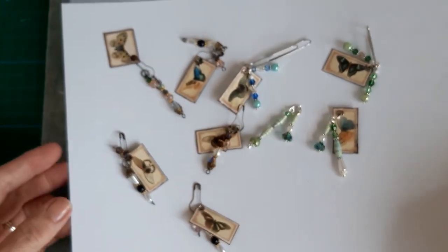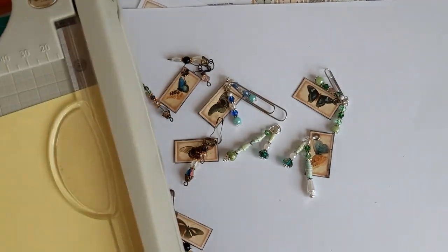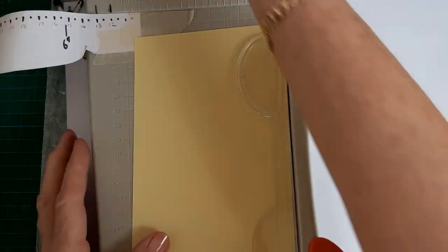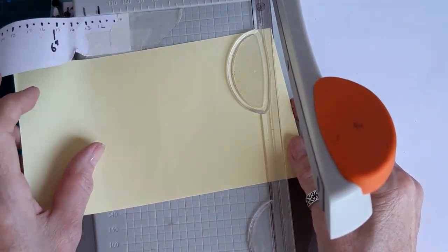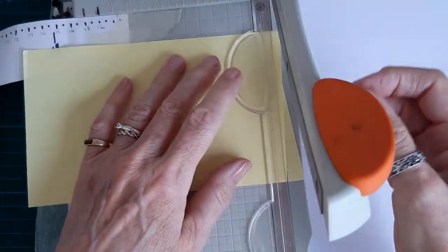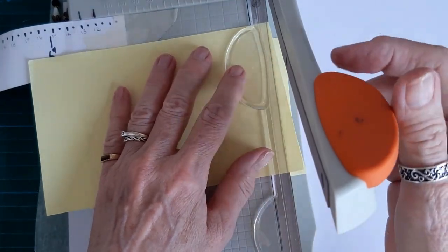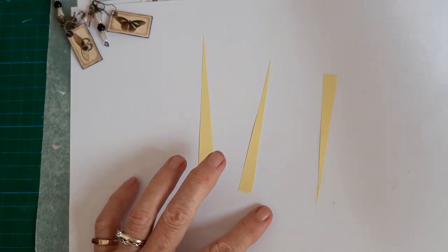First I'll show you how I make those, and then I'll get onto the dangles. The paper I use is just any paper you have — any scraps. This was just a piece of yellow paper from my scrap box. You cut them to a pointy end and you can make them as big or as small as you wish. Just zigzag along cutting some out like so — you get pieces like that.